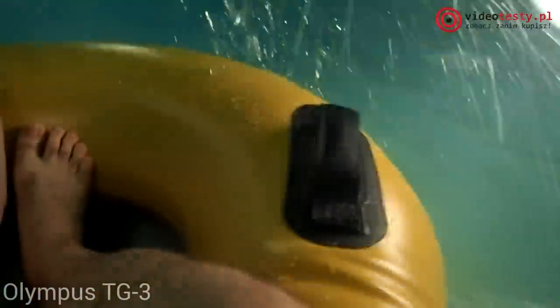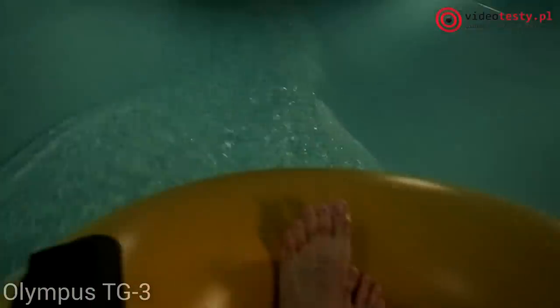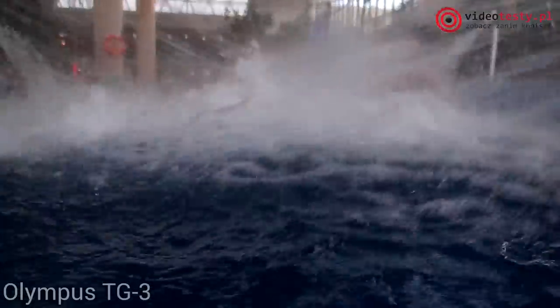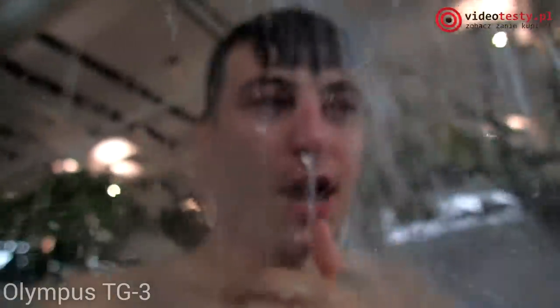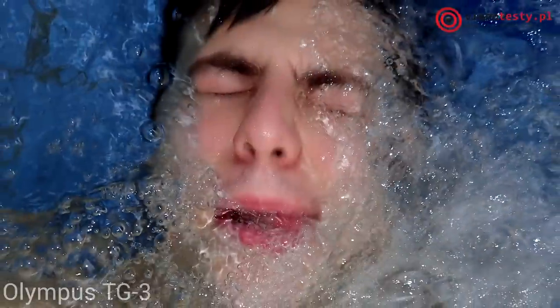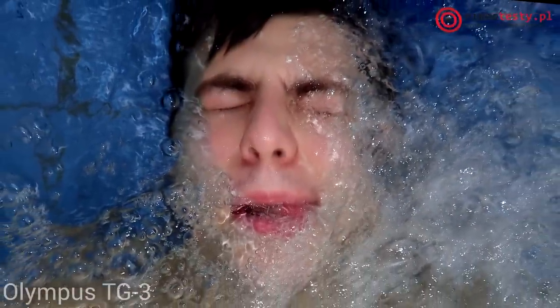Przy wyborze aparatu powinniśmy się kierować przede wszystkim jego ceną. W przypadku testowanych przez nas egzemplarzy rozbieżność jest ogromna – Olympus TG-3 kosztuje około 1500 zł, a Panasonic FT5 zaledwie około 1100 zł. Za oszczędzenie 400 zł, nawet jeśli potencjalne urządzenie nie posiada paru funkcji czy dodatków, wydaje się być rozsądnym krokiem. Potem sprawdziłbym specyfikacje interesujących nas produktów oraz przede wszystkim próbki zdjęć i filmów, które przez cały czas trwania tego testu prezentujemy.